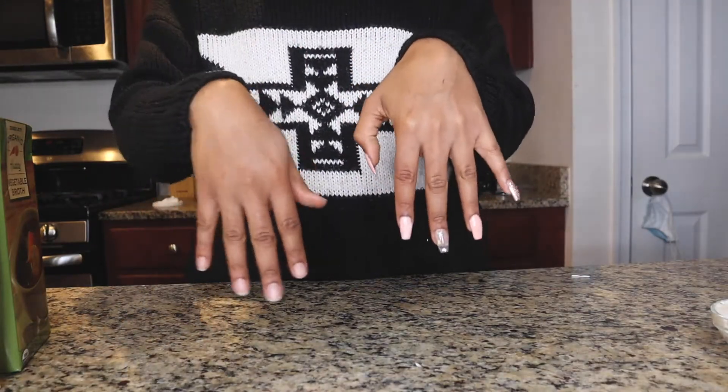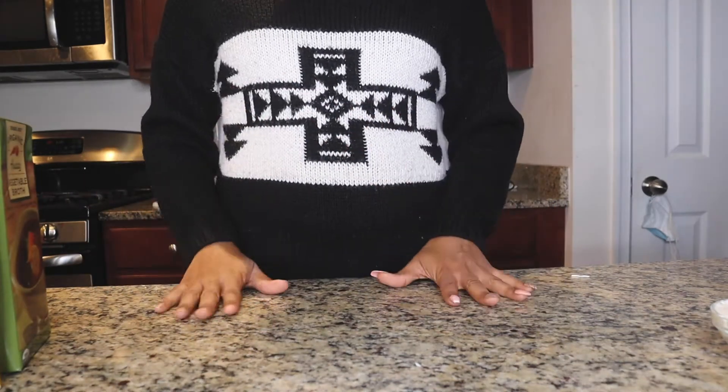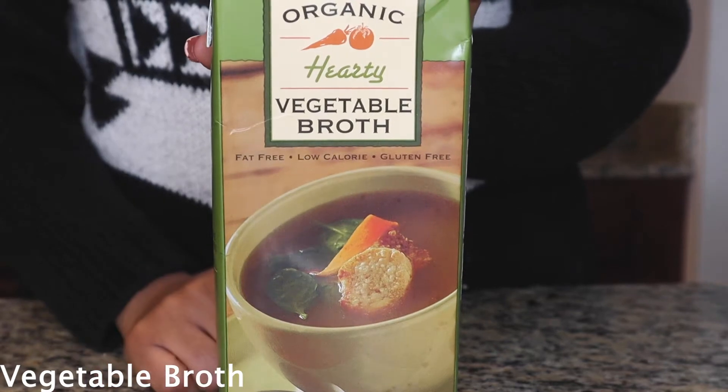Don't mind one nail being done — I started shooting another video on how to do nails and then I got hungry, so I was like why not shoot this. Okay, so you're gonna need vegetable broth for this recipe.